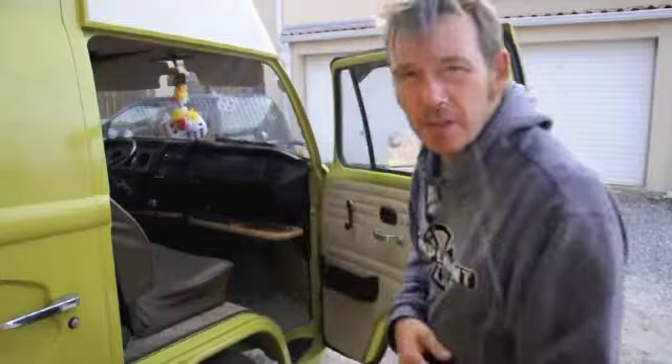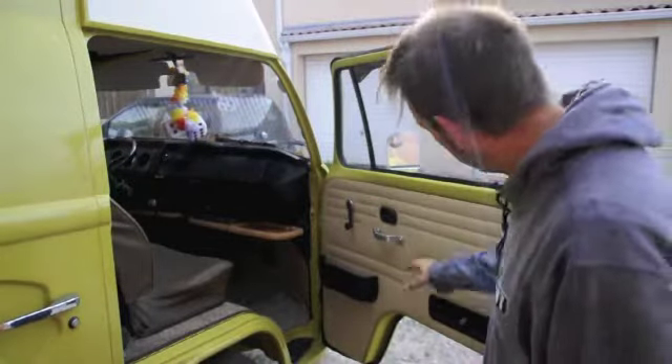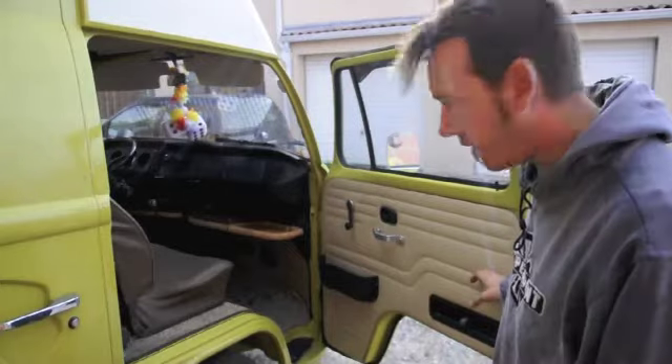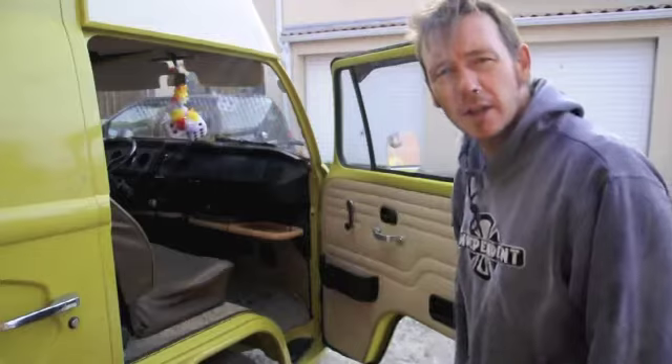Hello and welcome to today's how-to video. Today I'm going to change a fixed quarter light for an opening quarter light on this 75 Plus. Here's the quarter light here. First job: strip out the door card, door handle, pouch, winder, and let's get started.